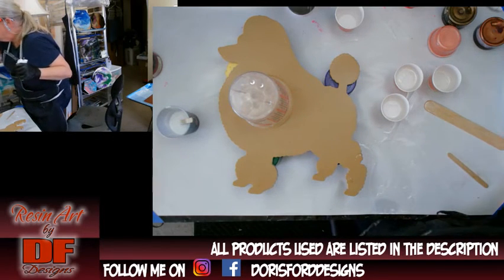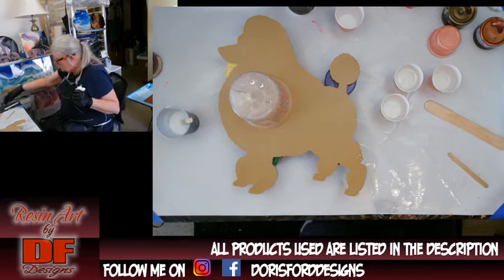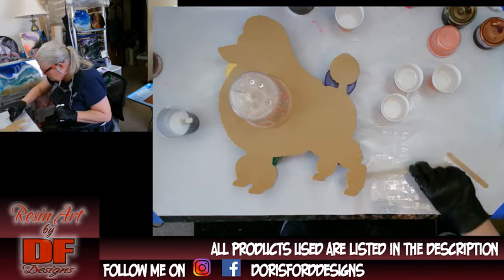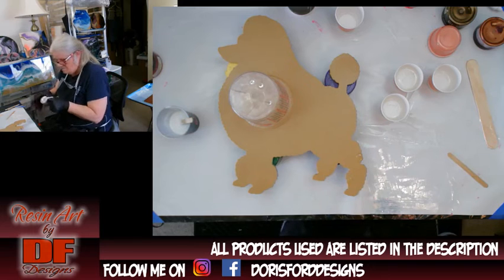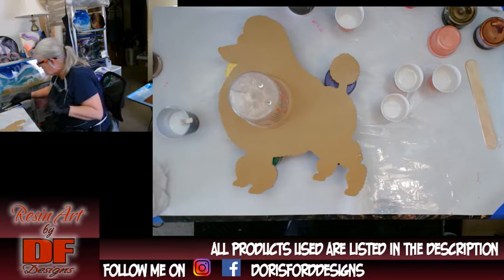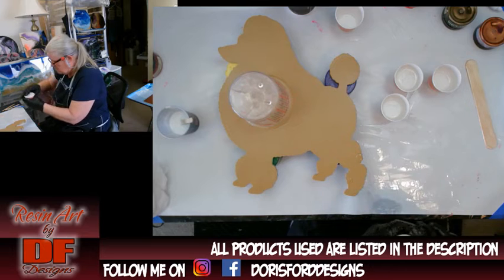I'm not going to not upload it just because I did some boo-boos. I want y'all to see my poodle because I kept thinking about it and hadn't done anything with it yet. That's got resin on it — okay, I could probably use the other end.